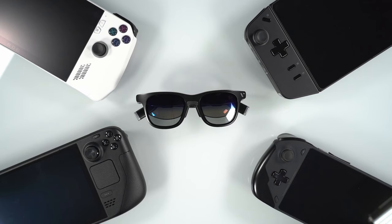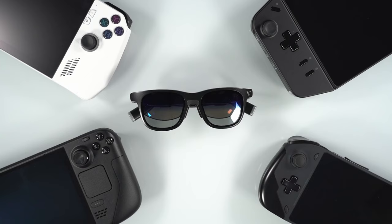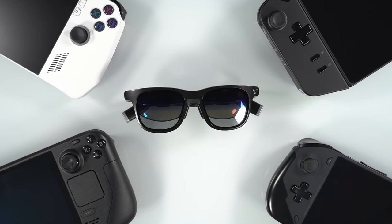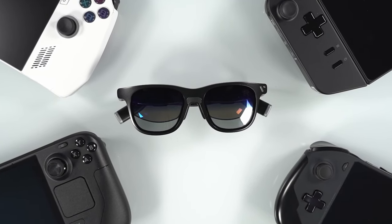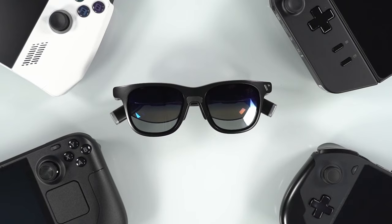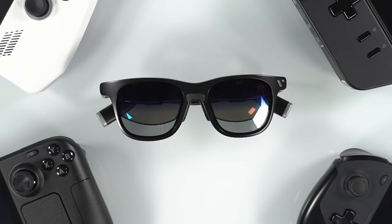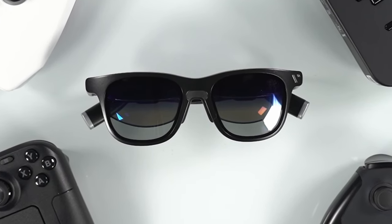And that's the Viture One. I hope that this video was helpful in making a determination whether this is something you want to consider or not. It's very difficult to capture an accurate simulation of what it's like to wear one of these. Having used a few different XR glasses, I can confidently say that the Viture One is one of the better ones. So if you're in the market, I would definitely keep these on your list to check out. And that's going to wrap it up for this video — I hope you enjoyed it and thank you for watching.